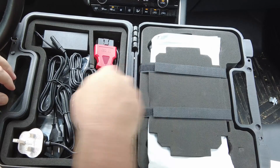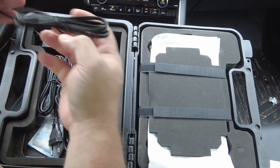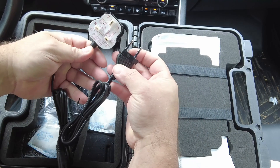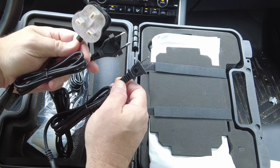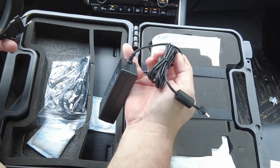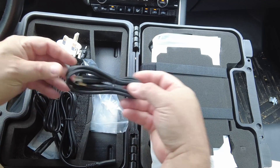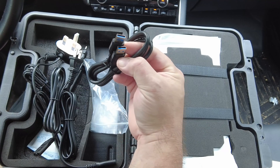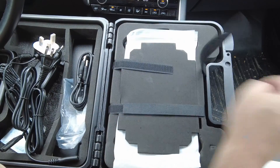We've got the data cable itself. There are several styles of power cords depending on which part of the world you're located in, and you can use any one of these three cords along with the charging brick. You've also got a USB-A to USB-A cord — kind of an odd configuration — but they sent that with it, and then of course you've got the scan tool itself.